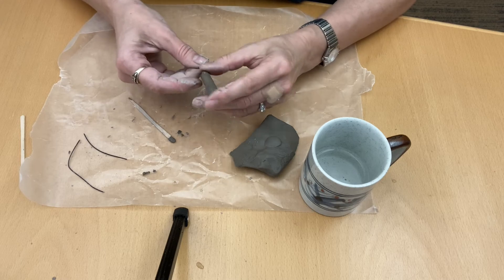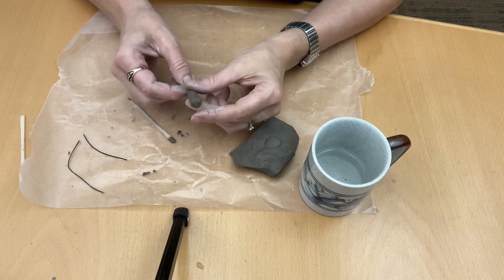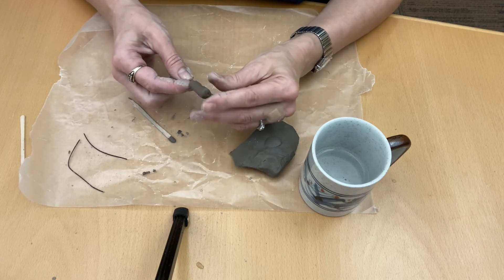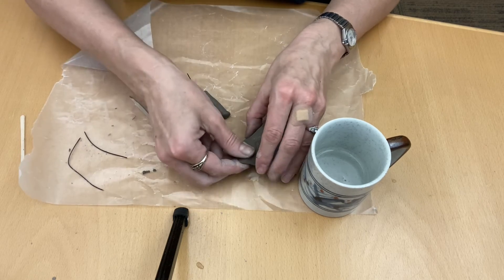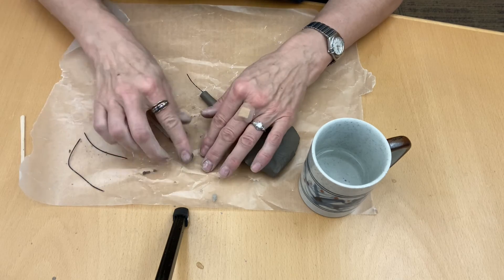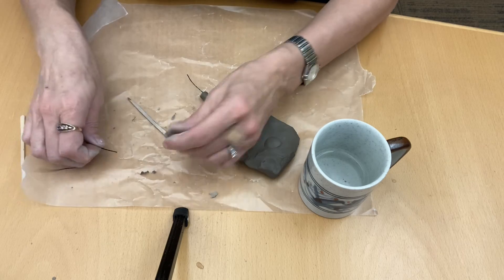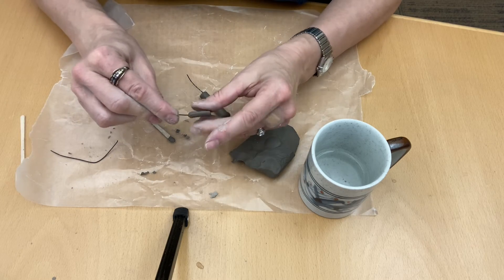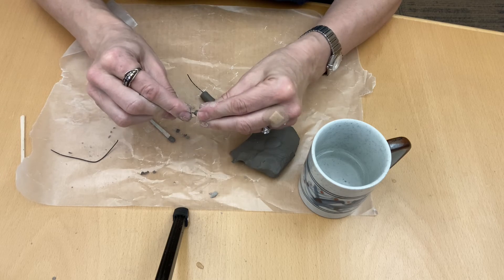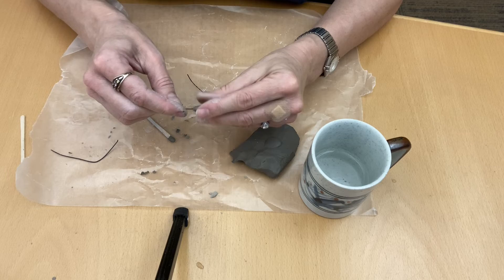Let's go ahead and finish this one off. These can also be much smaller — I feel like even these are pretty big. If you want to make something even tinier, a tinier mushroom, how cute would that be? You could break off a pea size piece. I'm already in love with this size right here.